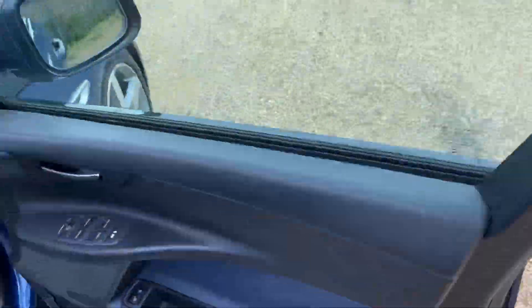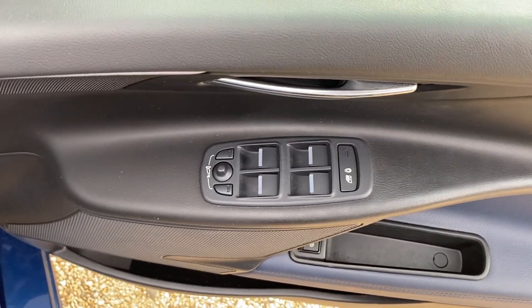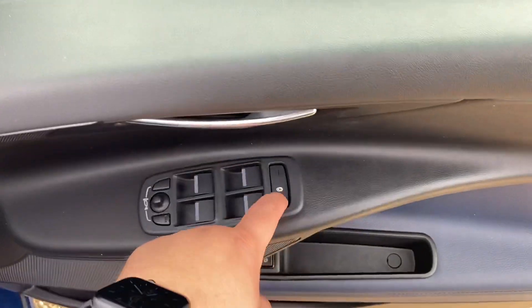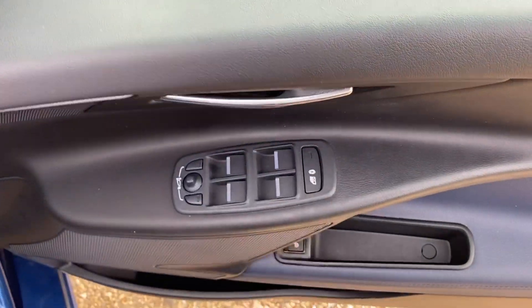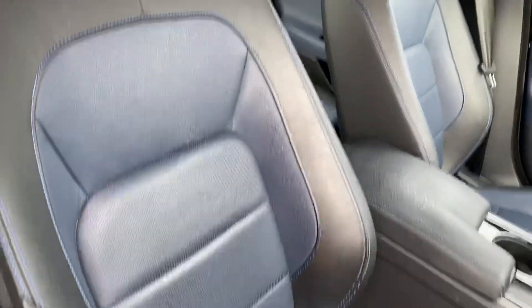Moving into the driver's side — you've got your electrically operated and folding wind mirrors, electric windows, and you can lock and unlock the rear windows. You've also got your lock and unlock facility, your R-Sport side seals, and the two-tone leather which is in fantastic condition.